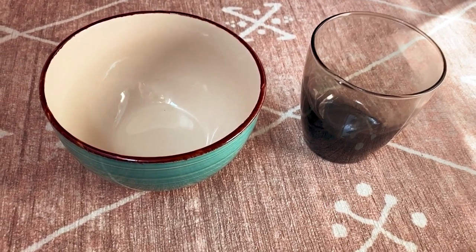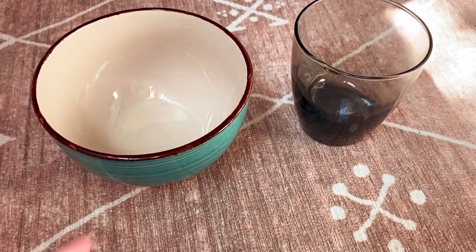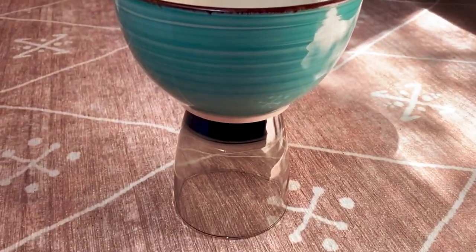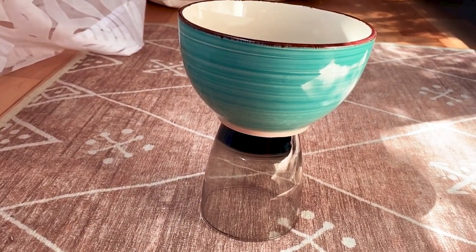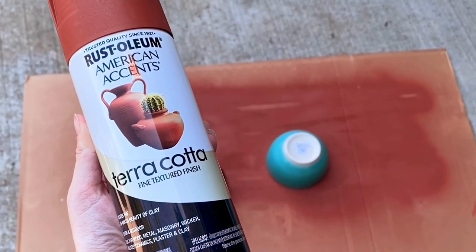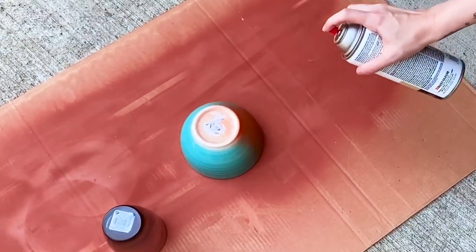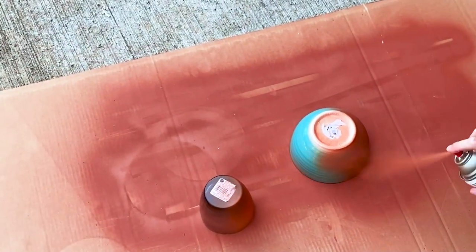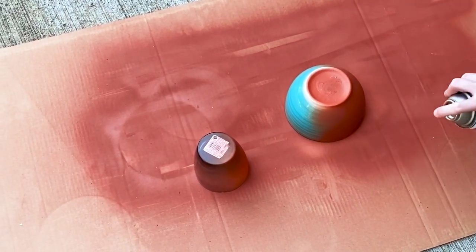You're not going to believe how easy this project is. For this project I'm making two different planters with this inverted style that I've been seeing everywhere. The first one is using just a bowl and a cup from the Dollar Tree — I'm just flipping the cup over, putting the bowl on top, and giving it a quick coat of spray paint to bring them together. For this particular planter I'm using Rust-Oleum terracotta spray paint, and once it's nice and covered it dries really quick and makes anything you spray look like a true terracotta pot. The finish even looks like that matte terracotta pottery look.